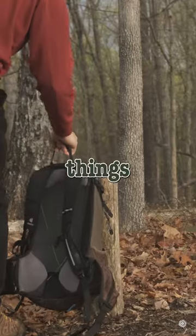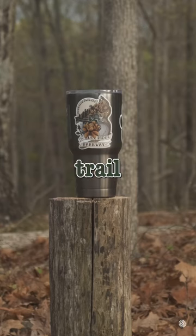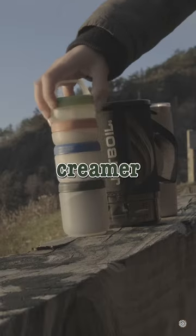But first, here's a list of the things that I use: Jetboil Flash System, water source, your choice of coffee grain, your paper trail mug, coffee strainer, and maybe some creamer if you're a little bougie.